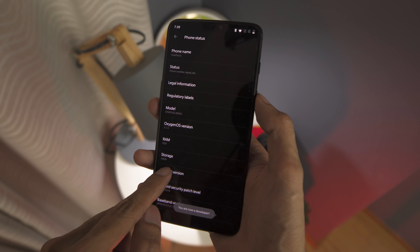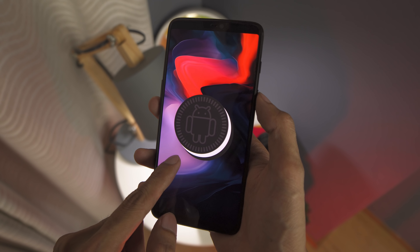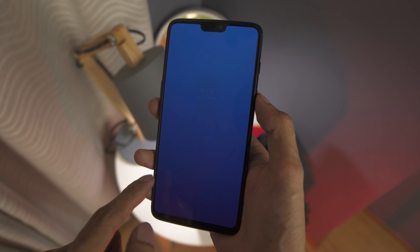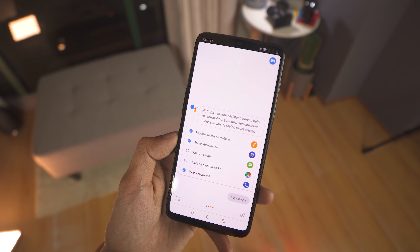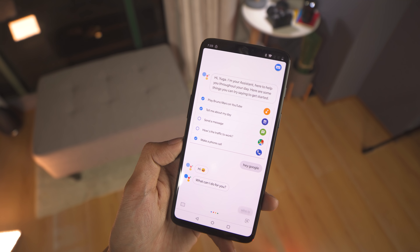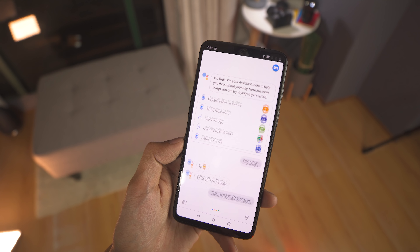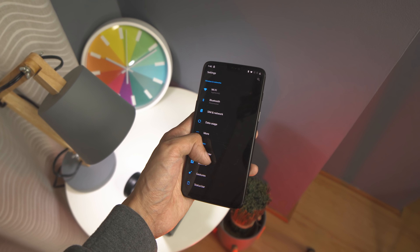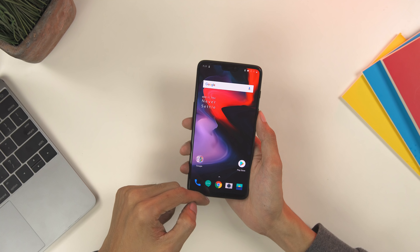The OnePlus 6 runs on OxygenOS 5.1 on top of Android 8.1 Oreo. If you've been an avid user of OnePlus devices, the operating system will feel right at home. Despite being a customized OS, the whole interface feels like vanilla Android — it has a very simple and straightforward UI, plenty of customization features, no bloatware, and it's fluid and smooth throughout.